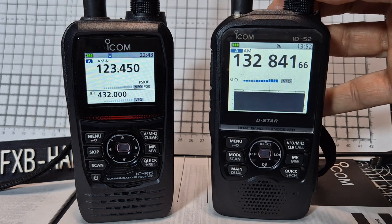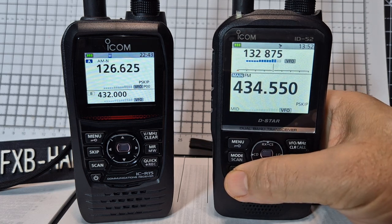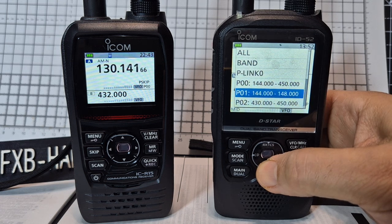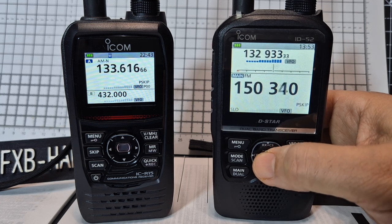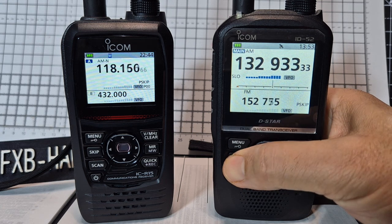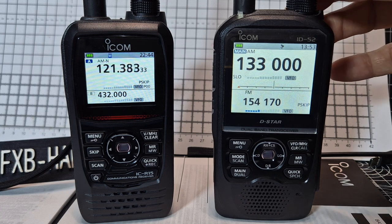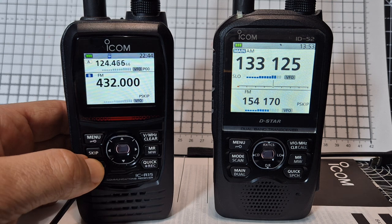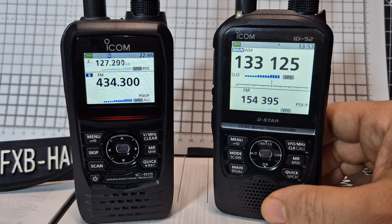If we do dual mode, go to the B band and hit scan — they've both got what we've got in there for marine. You've got dual scanning, and they both dual scan — but the R15 is definitely faster.